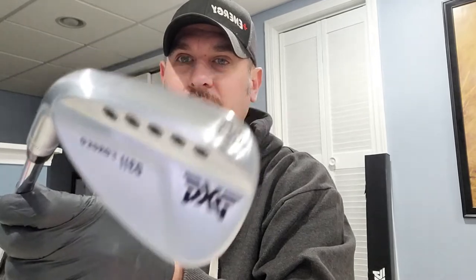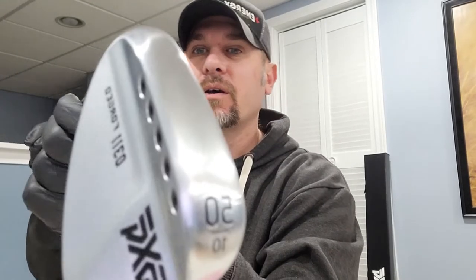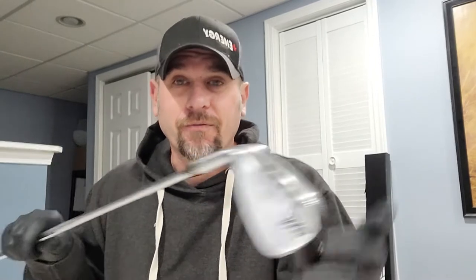Hey everyone, Michael Ferrari here with PXG Golf and as I promised, I wanted to talk a little bit about the PXG 50 Gap Wedge. Took it out to the range today, chipping was awesome. I was using my 60 degree for my chips most of the time, then I got the 50, I thought I'd try it out and way more consistent, was able to keep the ball on the hole a lot better plus my yardage a little bit better.